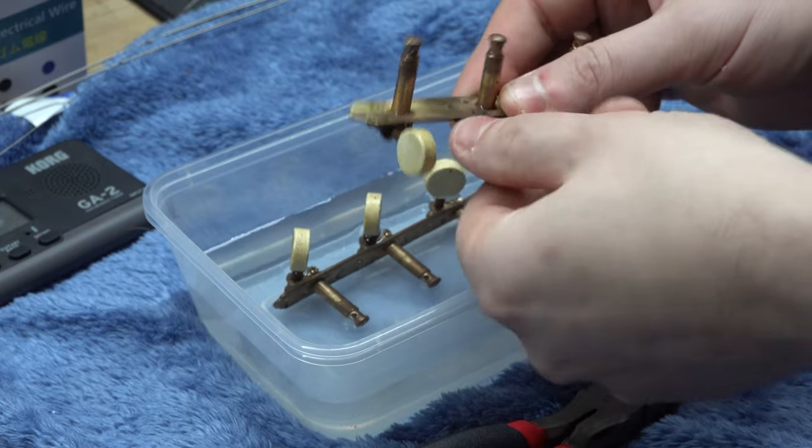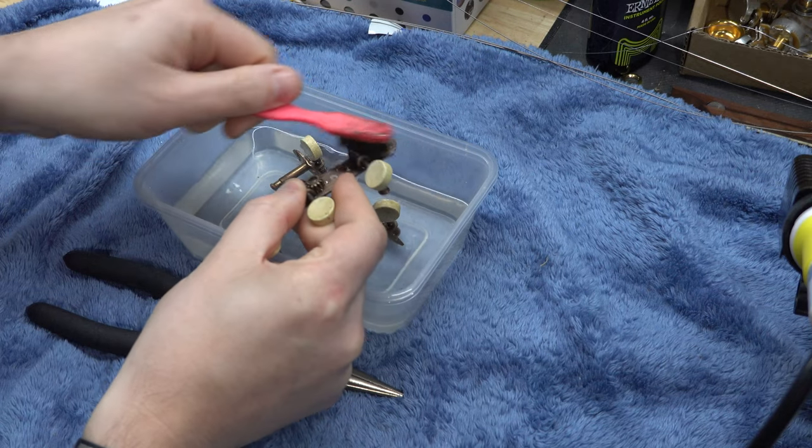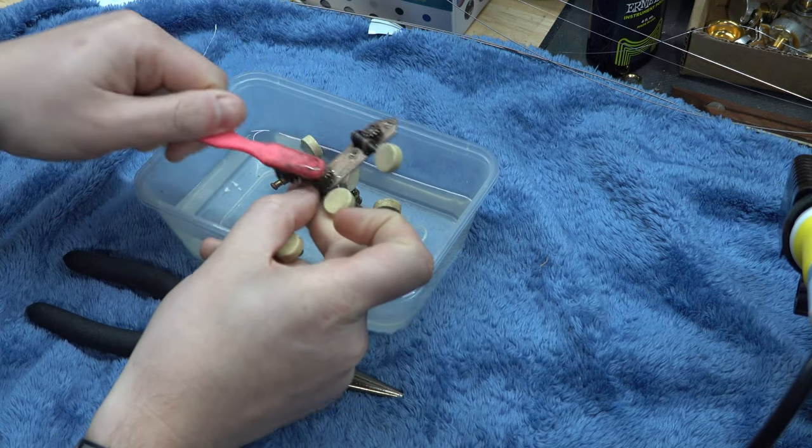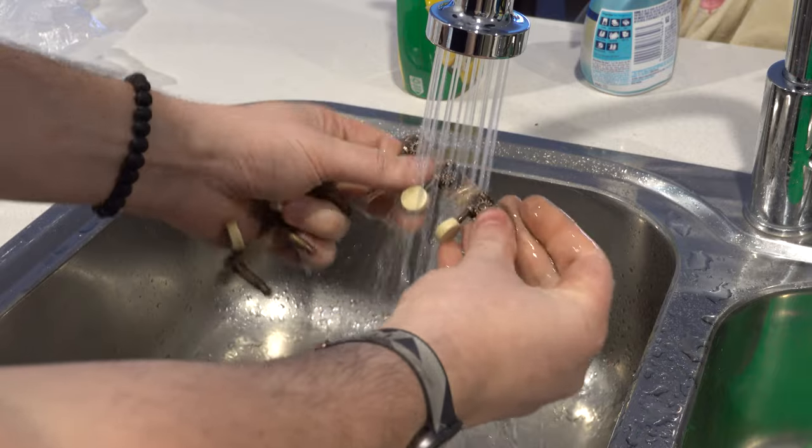It's safe to say the vinegar is definitely working — it's only been about 25 minutes and the tuners have already freed up a lot and look much better. After three hours, I gave them one final good brushing. Make sure you clean your parts with water after the vinegar soak — you don't want it to continue eating away at the metal. Give them a rinse with water and then dry them really, really well.